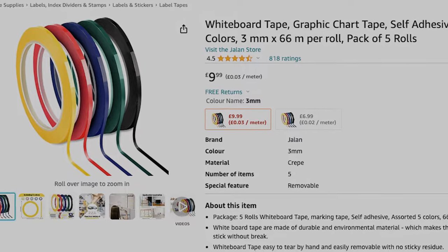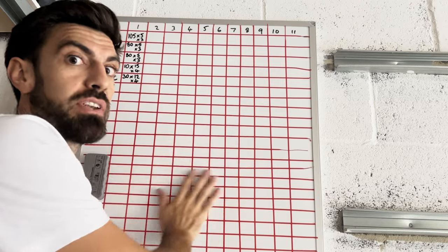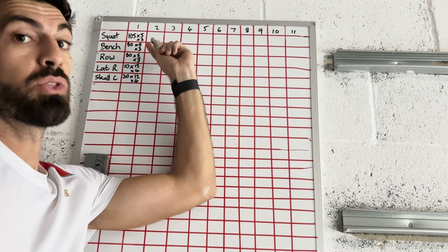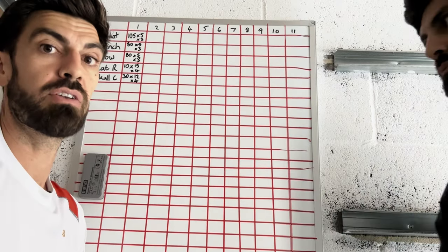What I like to do is use tape to create lines on the whiteboard — it means you don't rub off the lines. Then I just create my weeks across the top and do the exercises: weight by reps by sets. You can do whatever format you want.